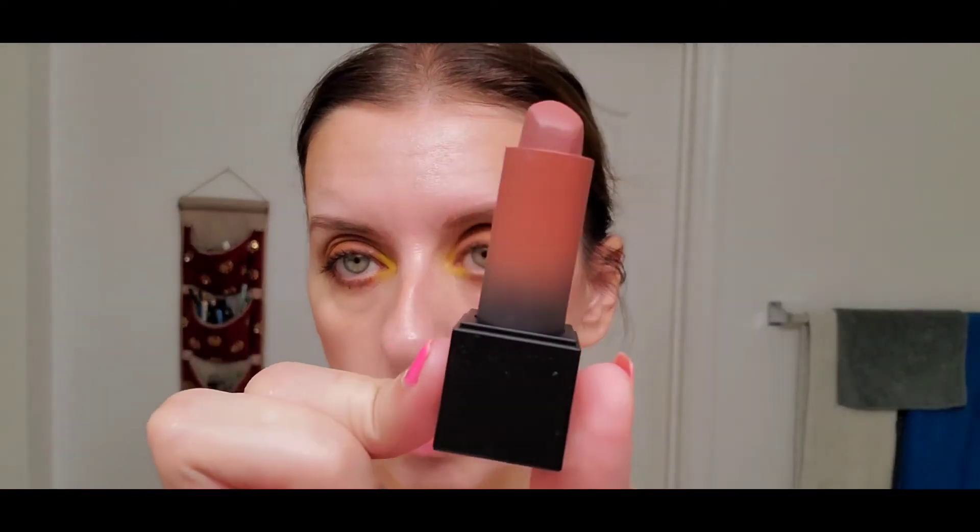The lips will be hidden by a mask, but I'm going to do lips-but-better with the Huda Beauty Power Bullet Throwback in First Kiss.